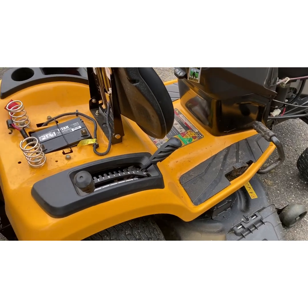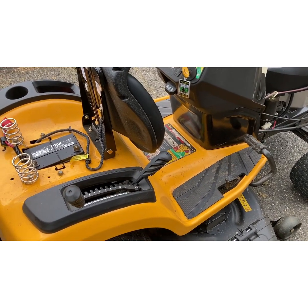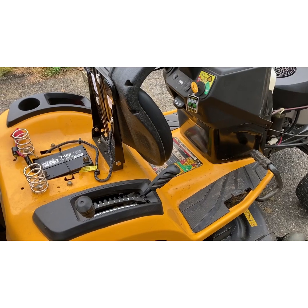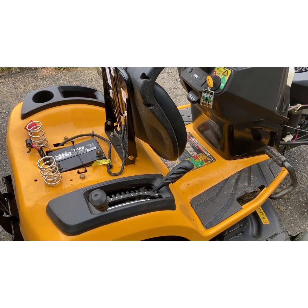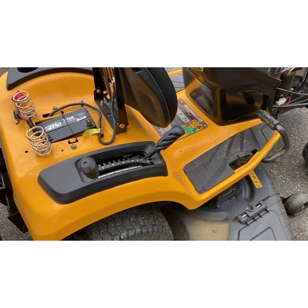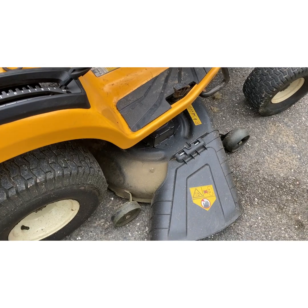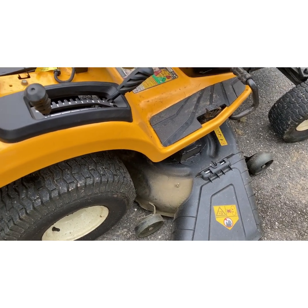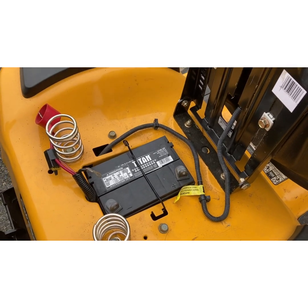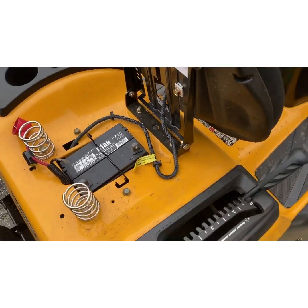MTD basically made these into the Cub Cadets, so when you get a Cub Cadet with a lever-engagement deck, be aware. This tractor is not even a year old and the guy said the deck wasn't working. It was a dewy spring morning — the belt was wet and it was slipping. Also, the screws holding the battery cable on weren't even finger tight — they fell right off — which would cause the cranking issues he was having. He put a new battery in but didn't put the retaining clip back on or tighten the screws.